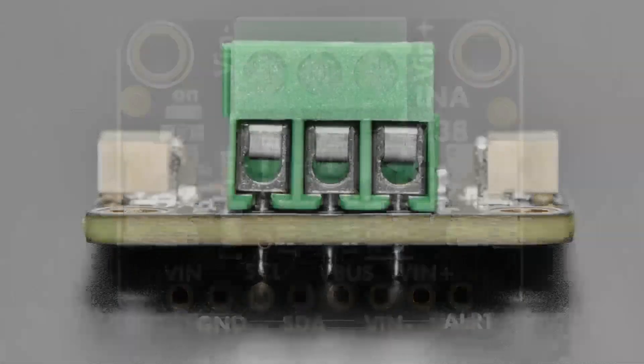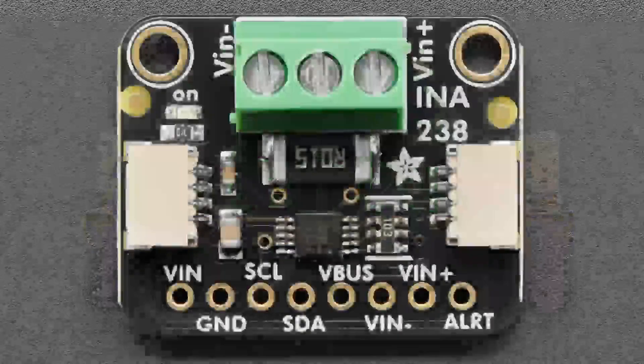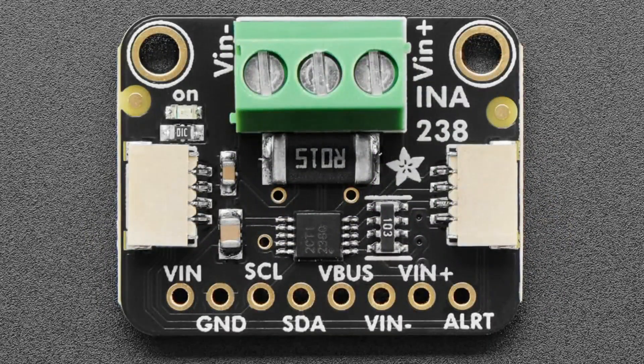First up, this is the INA238. You might be saying, didn't you just put in this product? No, I put in the INA237, which sounds and looks a lot like it because it's actually pin and firmware compatible, but this is a slightly higher quality. So it's a buck more.